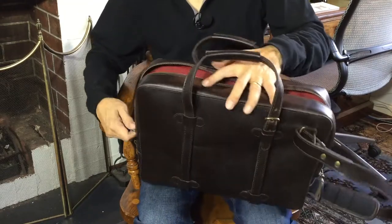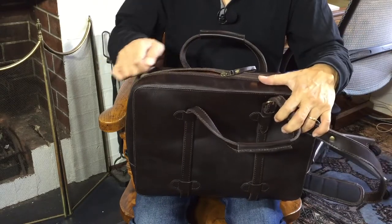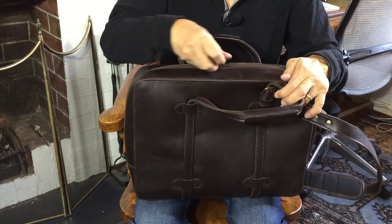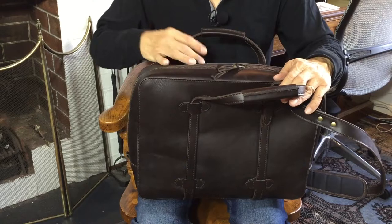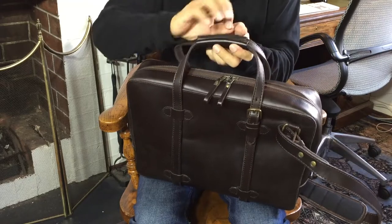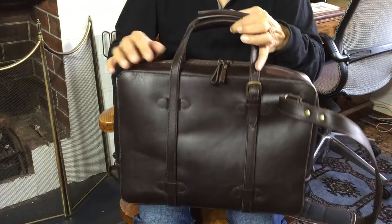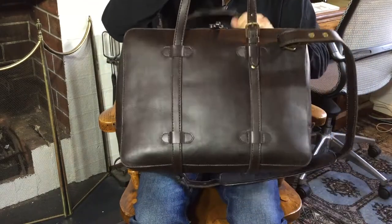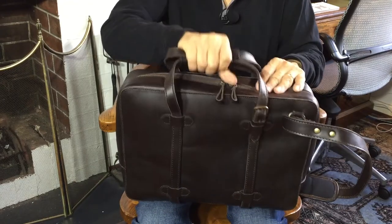All in all, a very functional briefcase or laptop bag. The zip is brass and easy to open — very strong. Now, if there is one suggestion I might give Yoki, it wouldn't hurt if these two straps had a kind of overlying flap that you could run over and push the two together so they stayed together. Sometimes when it's on the floor the handles separate, and when you're in a hurry and you grab it you only grab one. A clip or flap that held the two together would be a fantastic addition.